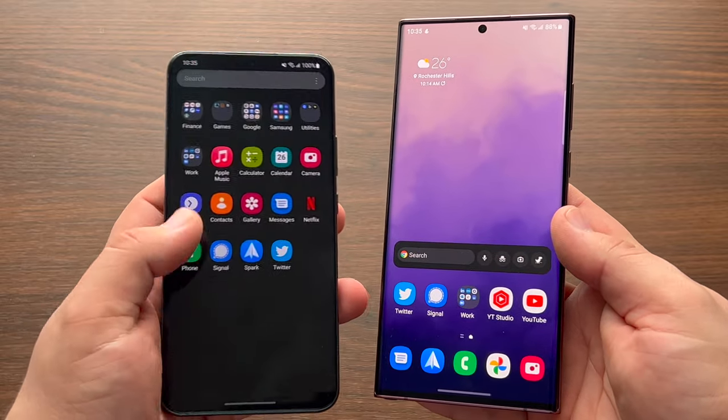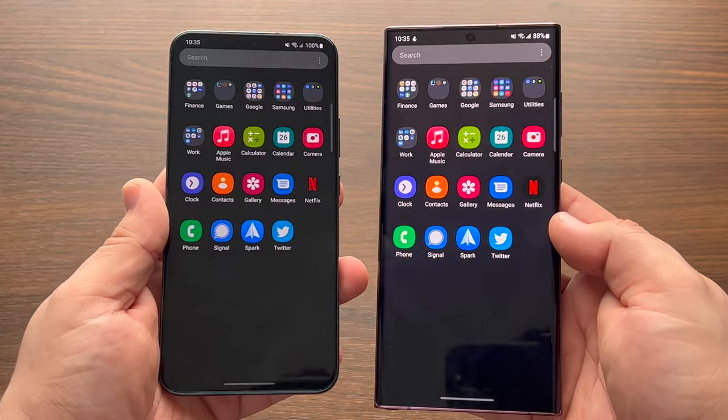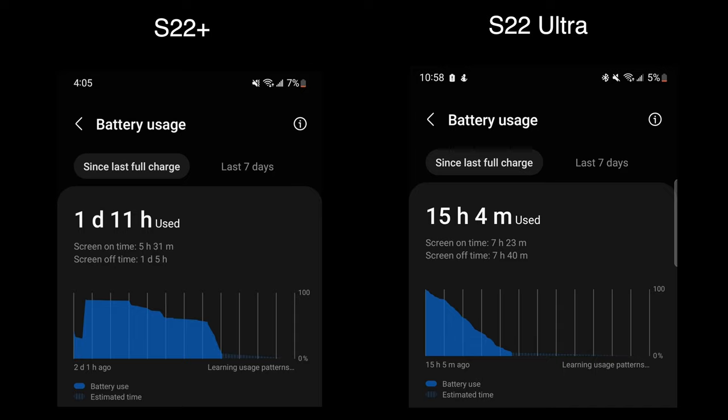For both the S22 Plus and the Ultra, I use the same setup with both devices to keep my usage the same. Battery wise, they're both decent but aren't amazing, averaging about five to seven hours of on-screen time depending on the day.